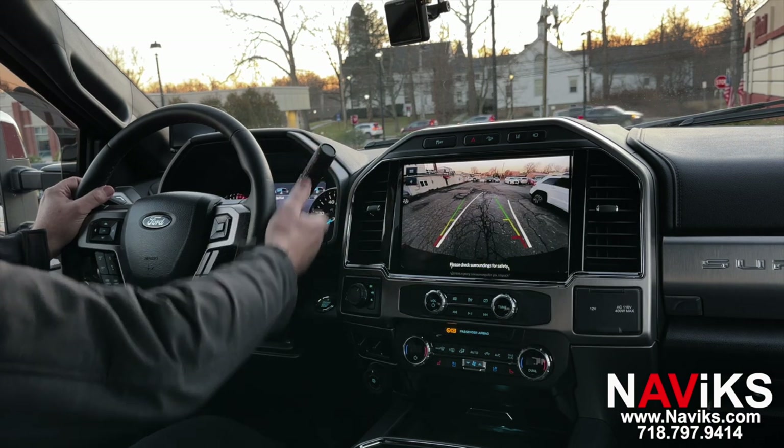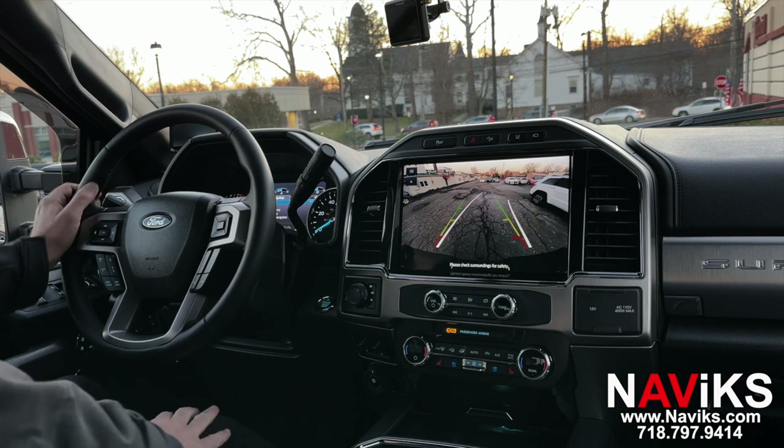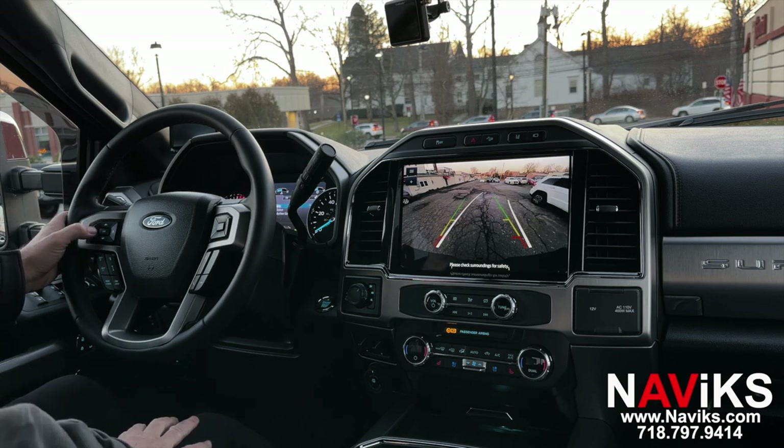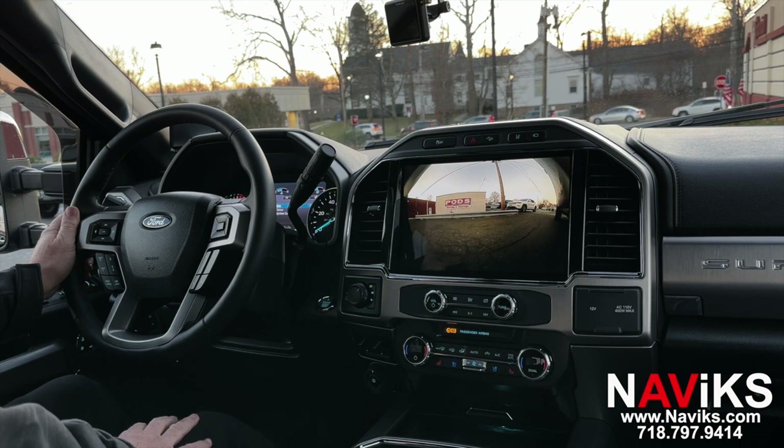We also added a trailer camera. You can activate the trailer camera while going forward by holding the left arrow on the left side of the steering wheel. It will stay on for as long as you're going. If you want this to be the primary view — say your original cameras are blocked in reverse — this trailer camera can also serve as the primary camera in reverse.